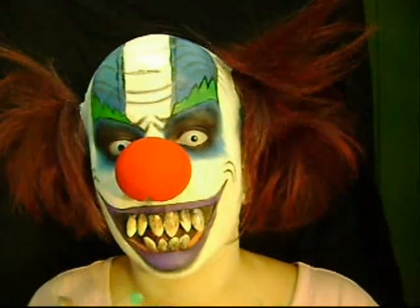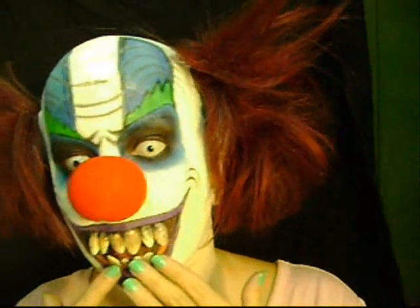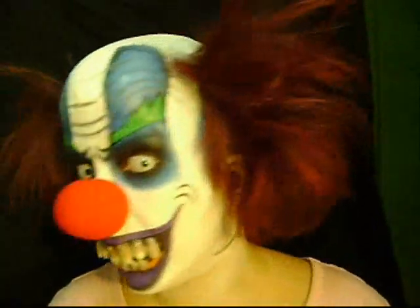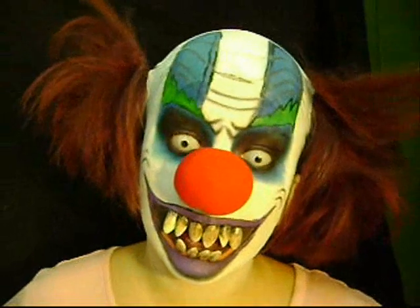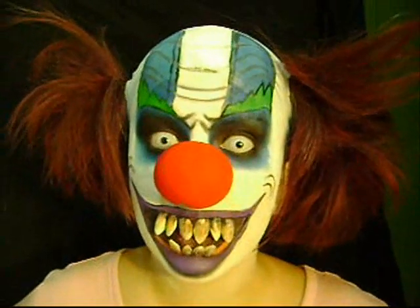I put the teeth on and they look kind of weird, especially now that I'm talking. But yeah, this is the look. I hope you like it. And if you do, stay tuned for the tutorial. Bye.